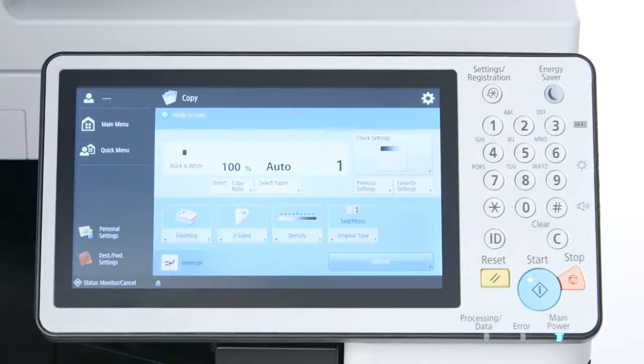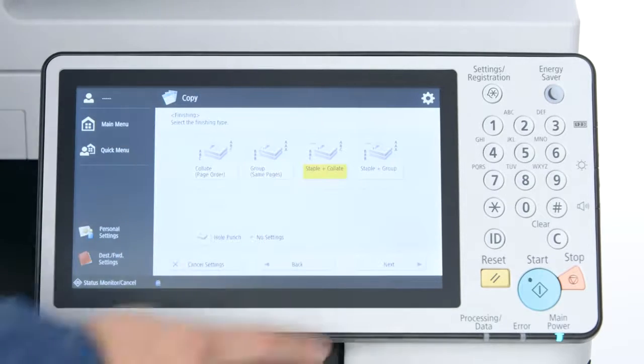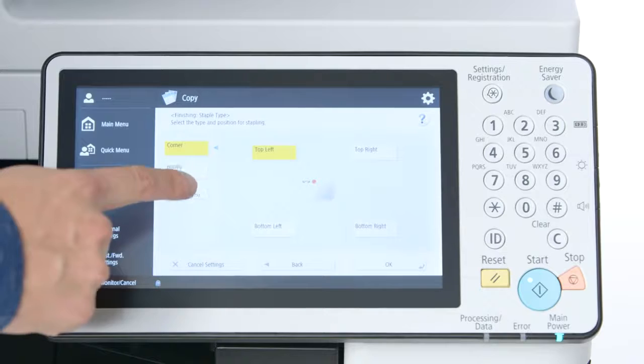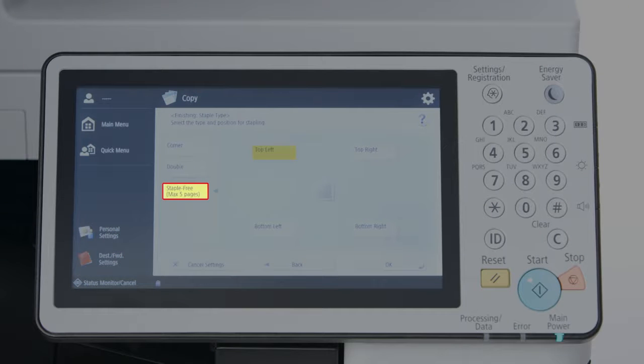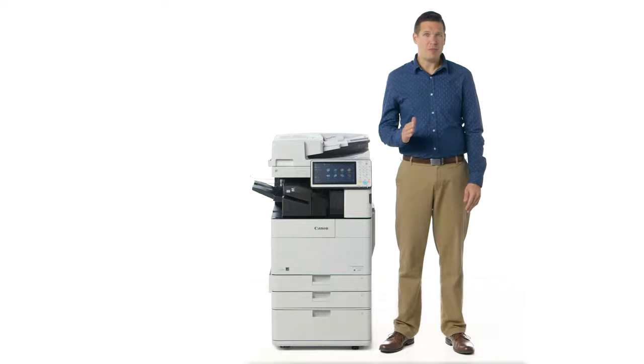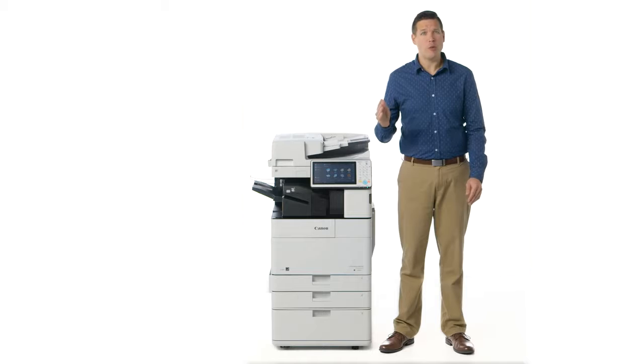When copying, you can access this setting from where you select your preferred finishing options. While the UI screen indicates that the maximum number of pages is 5, which is the official spec for 17-pound bond paper, the official spec for the more commonly used 20-pound bond paper is actually 4 pages.